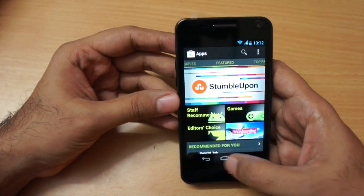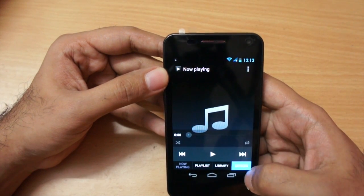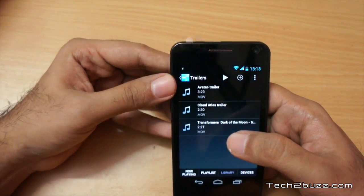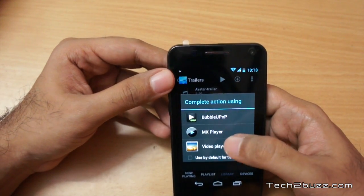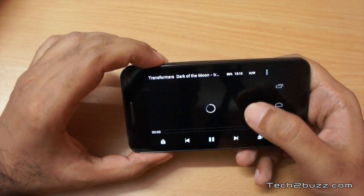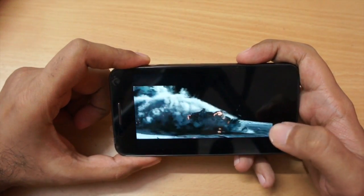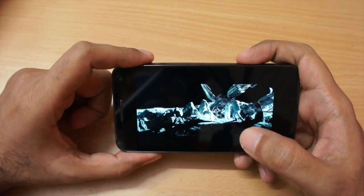Let's test video playback by streaming from my NAS. I'm going to use MX Player with software decoding, which gave a good experience. This is a 720p clip — notice how well it plays and look at the blacks; because of the Super AMOLED screen it looks really vibrant. It plays this video without any stutter. I also tried 1080p content — it could play it but skipped a few frames, so for smoothest playback I'd recommend sticking to 720p.